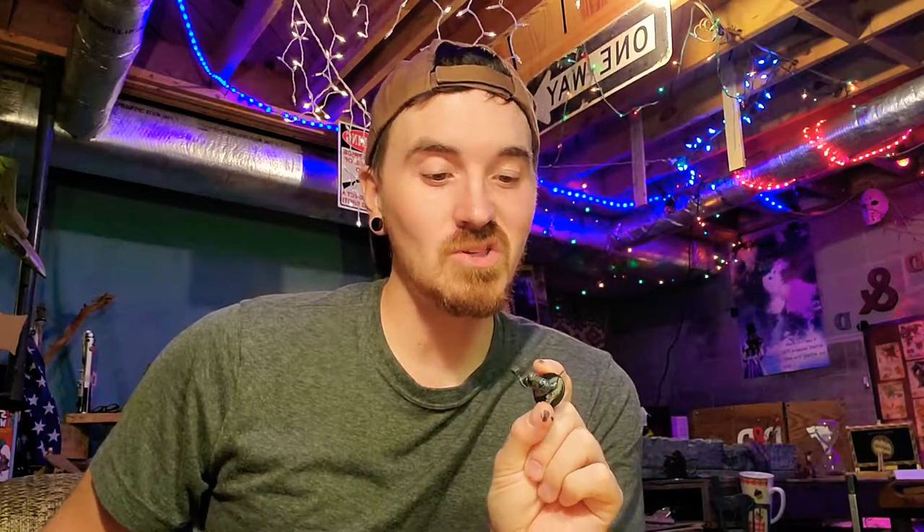Hello ladies and gentlemen, welcome back to Hollow Dragon Craft. On today's episode — episode 2 — we're going to paint a mini. Well, repaint a mini. It's kind of been used a lot and he has just about lost his paint. So we're going to dive deep into painting a mini.